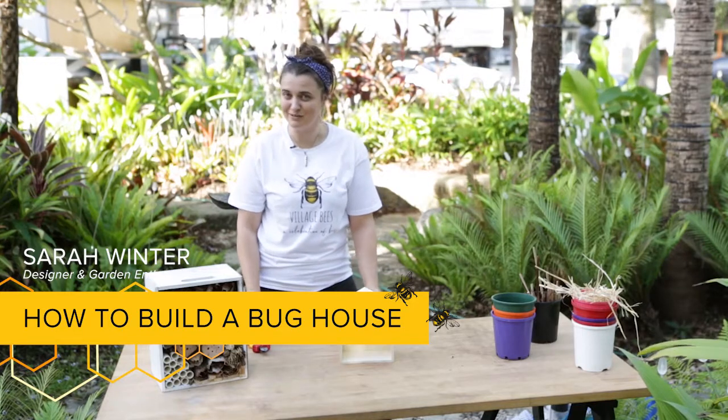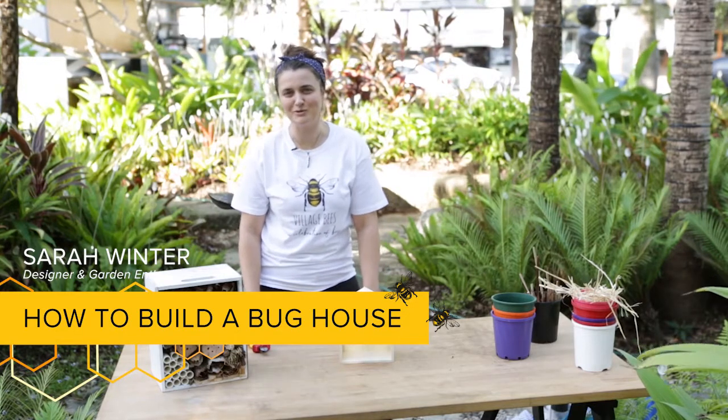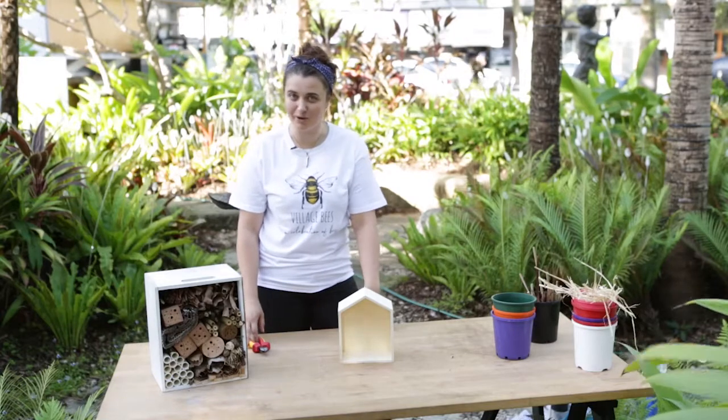Hi, my name is Sarah Winter. I'm a designer and a garden enthusiast, and today I'm going to talk you through how to make a bug hotel.